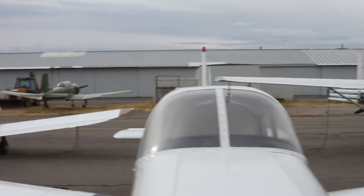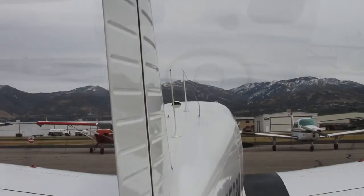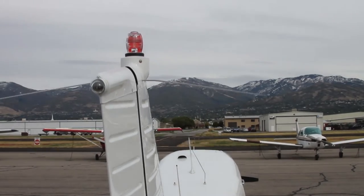One of the things I've enjoyed the most since I was a kid is flying. Let's do a pre-flight check or walk around on this beauty.